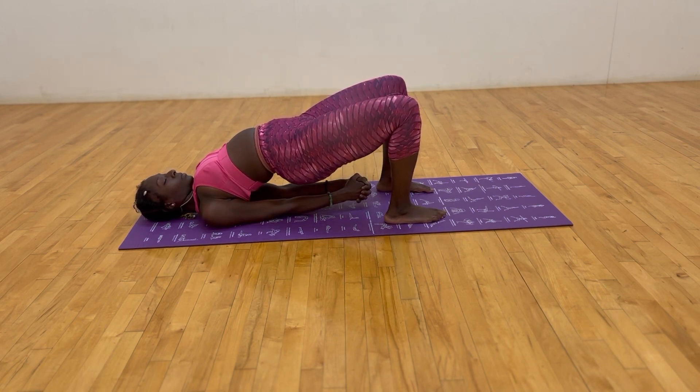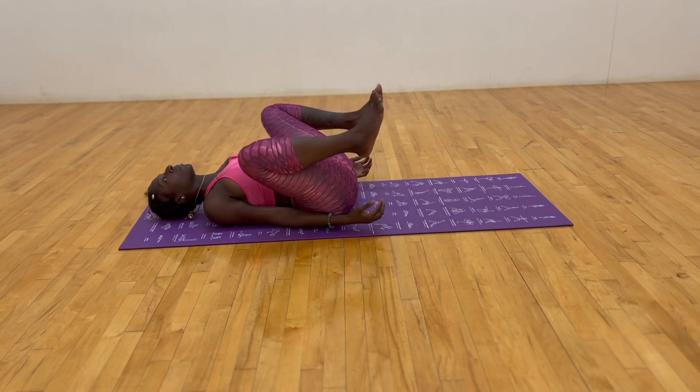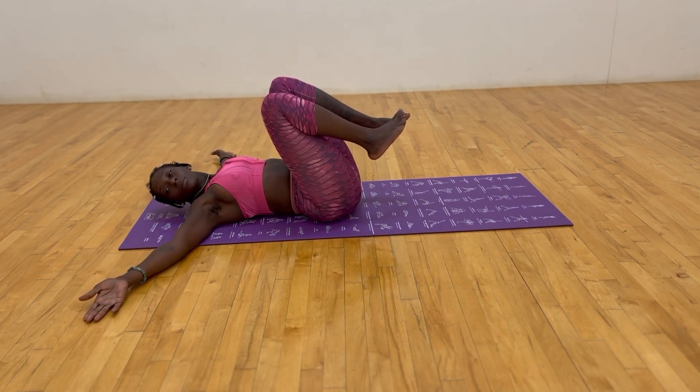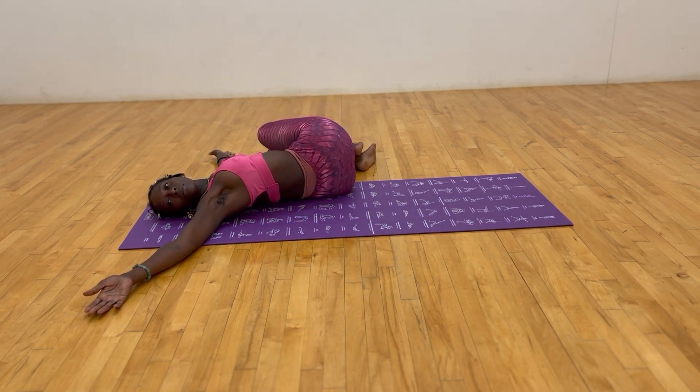Release the hands, bring the knees up, and spread your arms parallel to the floor. Look to the right, drop the knees to the left side of you for a supine twist. Keep the shoulders flat to the floor, fully relax, let gravity pull the knees down. This twist stretches the back muscles, realigns and lengthens the spine, as well as hydrates the spinal disc.